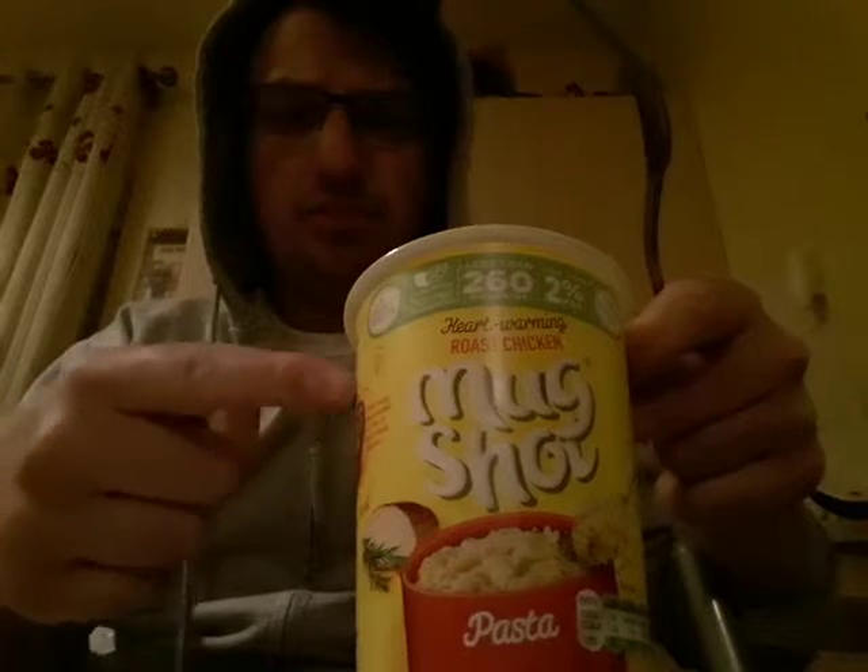Hello there. So this is Mugshot chicken flavor — roasted chicken flavor pasta. Found this in the shop.